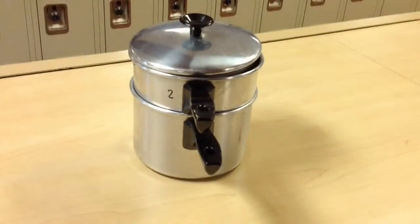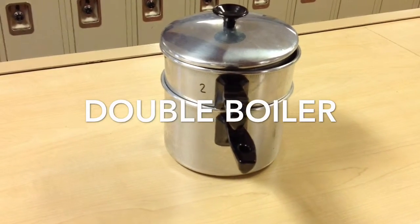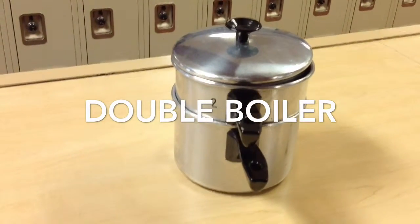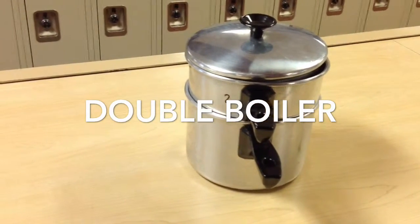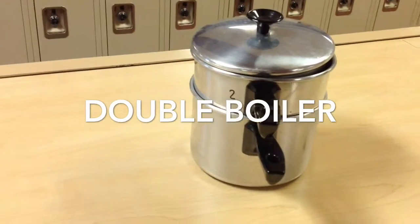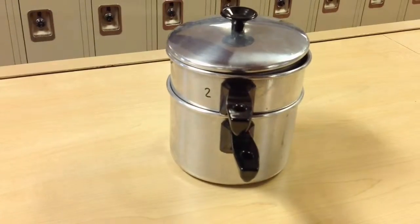This is a double boiler. It consists of a small saucepan that fits into a large one, plus a lid. It can be made of metal or stainless steel. The bottom helps cook foods that easily burn in the top, such as chocolate, cheese, and other dairy foods.